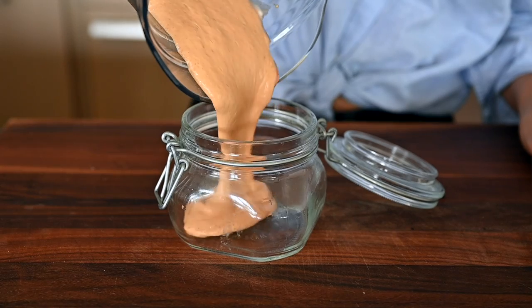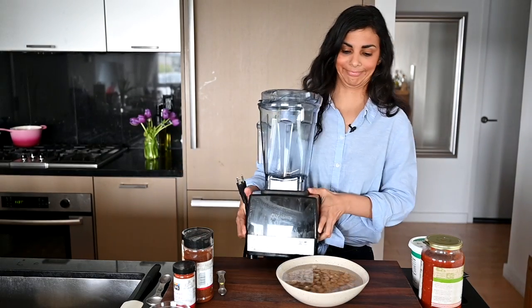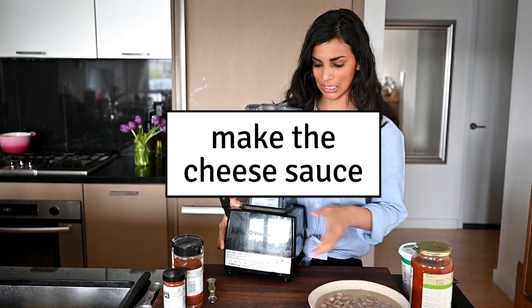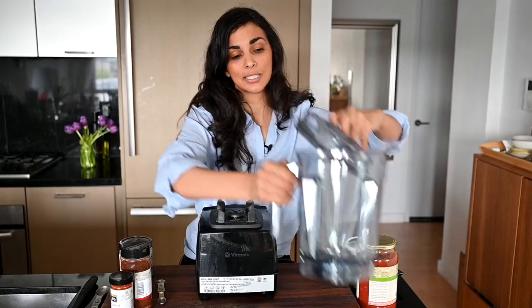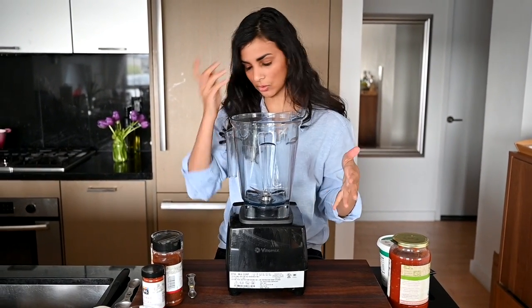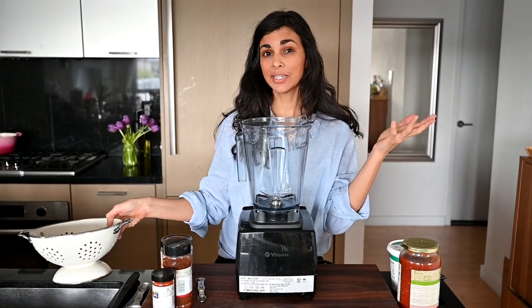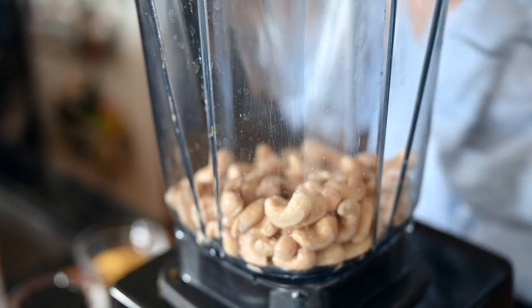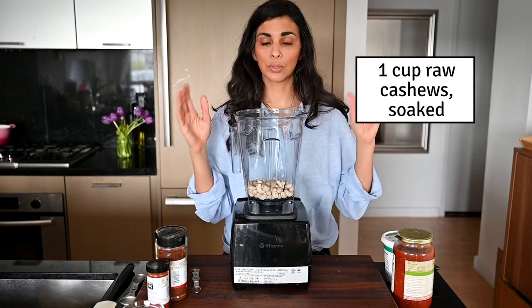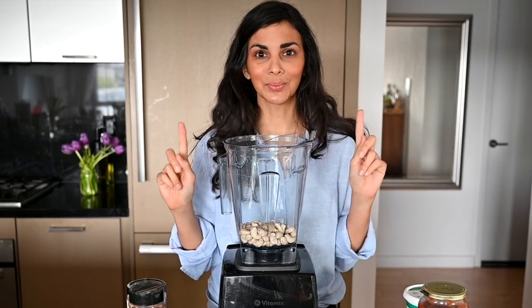First thing you want to do is soak your cashews. We're going to be making a Mexican flavored cheese sauce. I've got cashews that have been soaking for one hour in hot water, and then I'll show you how to make the sauce. I'm using a Vitamix to make this cheese sauce. If you don't have a super powerful, fancy, bougie Vitamix, you probably want to soak your cashews overnight for eight hours in regular cool water, because you might get little bits of cashew in your sauce, which is no good.